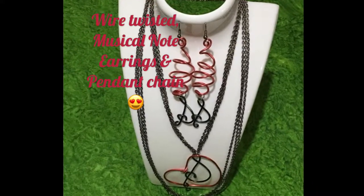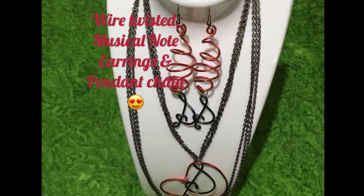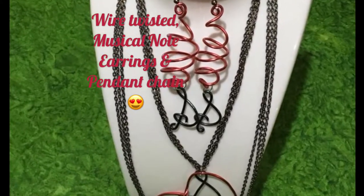Hi friends, today we will see how to twist the wire and make a musical note earrings and pendant chain.